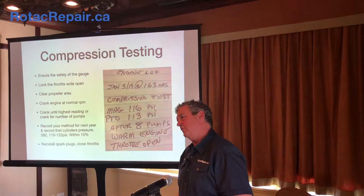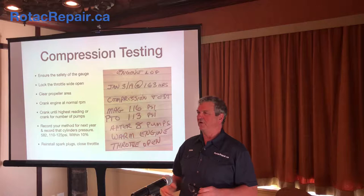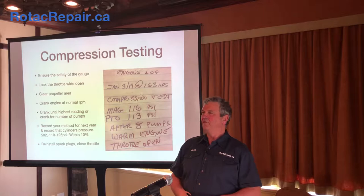I write this in my book because I'm not going to do this for another year. Next year, use the same gauge — even if it's out a couple of pounds from perfect, it doesn't matter, because that's what gave you those numbers. Hopefully next year you get numbers that are pretty much the same. The example spec for the 582 is 110 to 125 PSI and within 10% difference between cylinders. Then remove all your equipment, put the airplane back together, finish your maintenance and go flying.